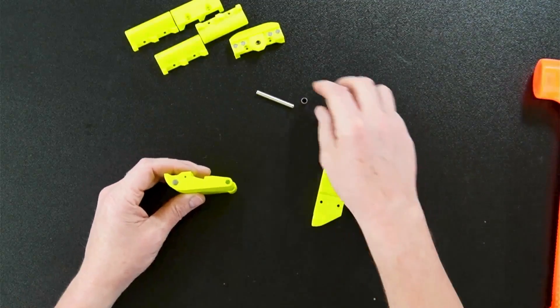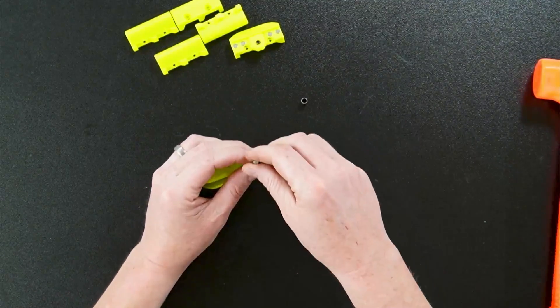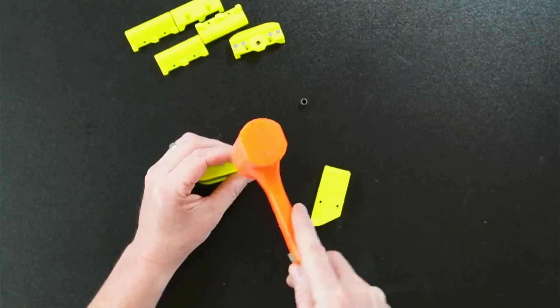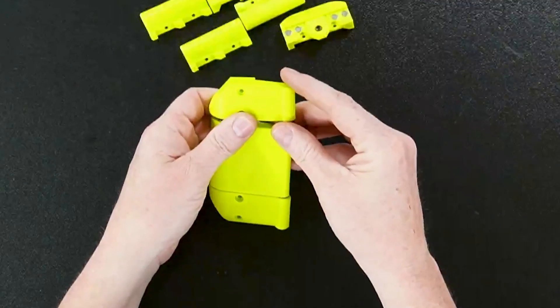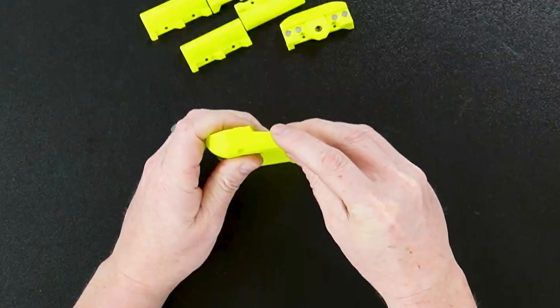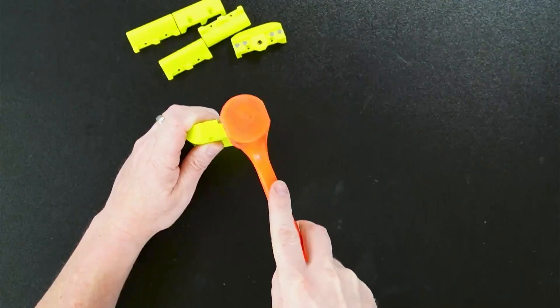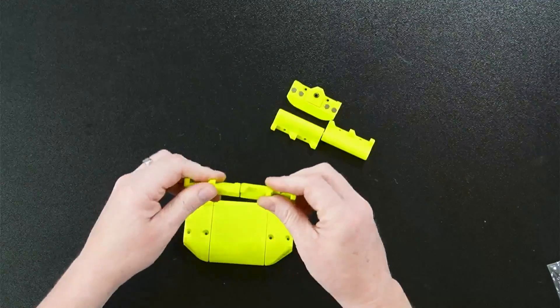Now flip it over and knock this side in - this will be much easier than the other ones. Put the bushing on and try to hold it level as you start tapping so it doesn't go in crooked. Now that we have our hinges done, handles done, and everything put together, we can bring the printer up and show you how it goes on.